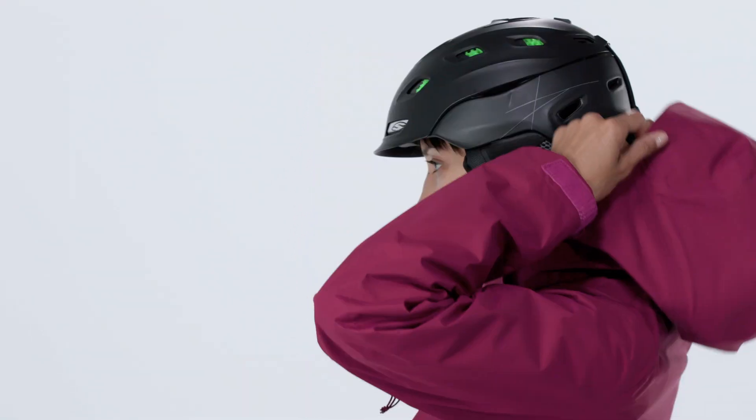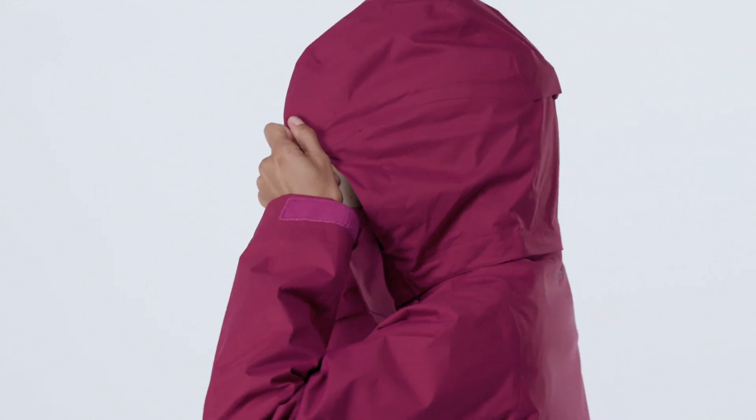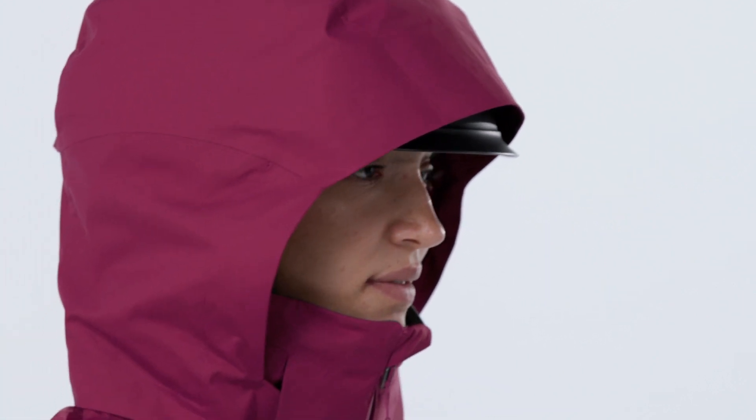All fabrics have a durable water-repellent finish to shed moisture. The hood is removable, helmet-compatible, and two-way adjustable with a laminated visor for optimal visibility in bad conditions.